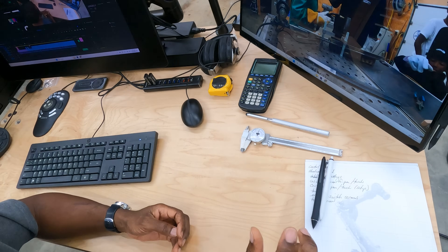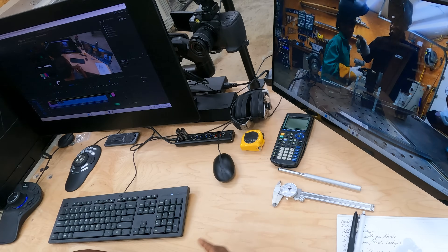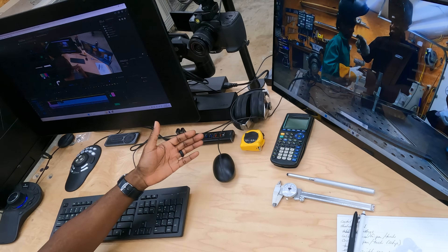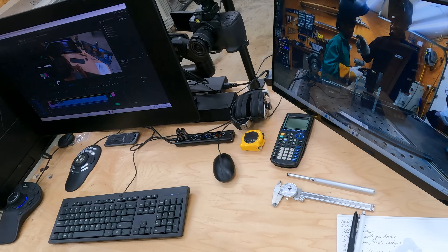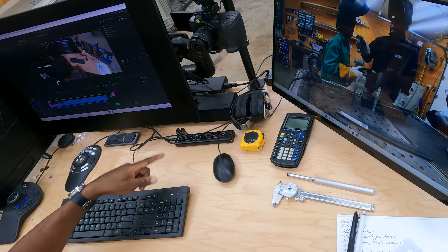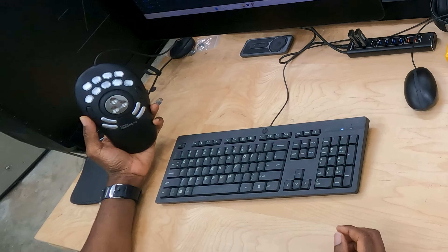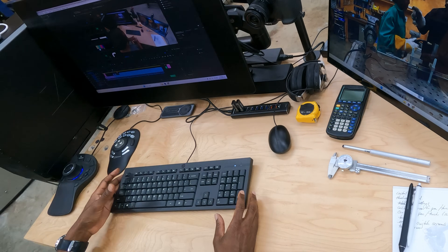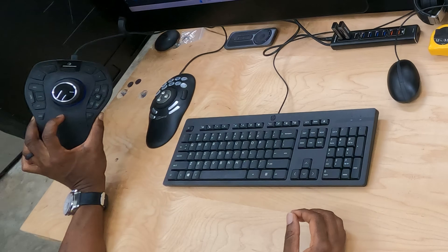So I've got a pad for scribbling down quick sketches or doing some basic math, a calculator for more advanced math, calipers, a tape measure, and USB ports because I'm constantly plugging in cameras and SD cards. I use this Shuttle Pro V2 for editing in Adobe Premiere Pro — this is much faster than using the keyboard, and all those keys have been pre-programmed for the stuff I normally use. And this is the 3D Connection mouse, which I use for SolidWorks — better designed for 3D modeling.